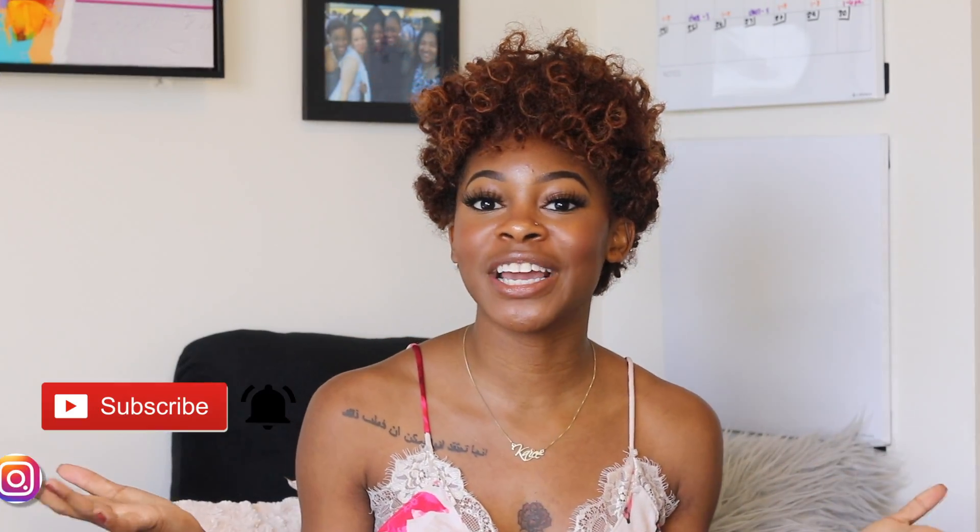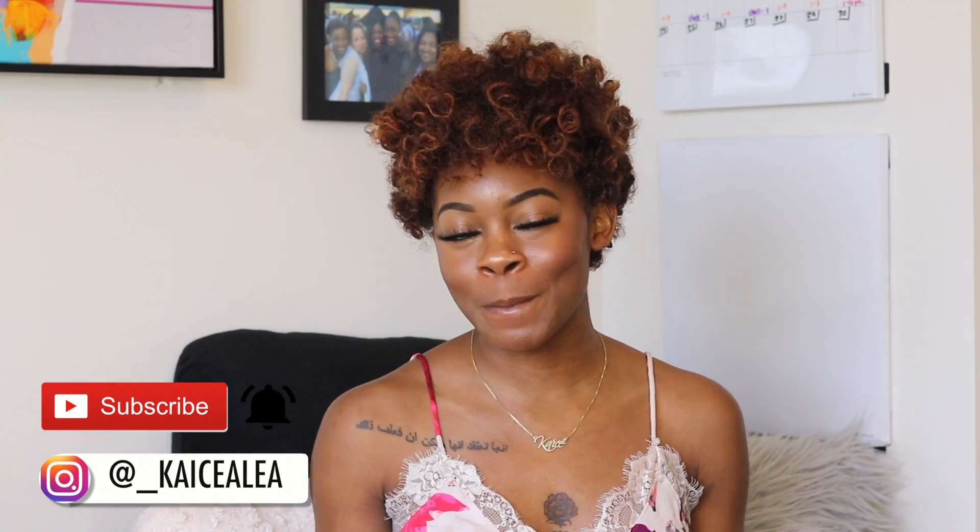Hey guys, what is up, welcome back to my channel — or welcome to my channel if you are new. My name is Casey and if you are new, I would love you to take one quick second and go down below, hit that subscribe button and hit the little bell button so you'll never miss when I post a new video.